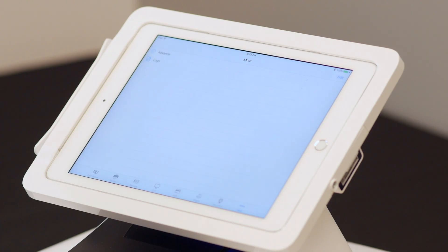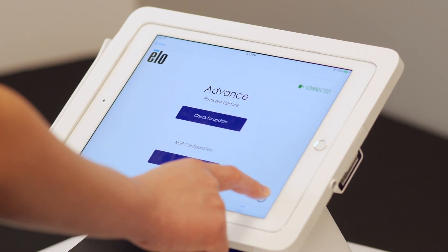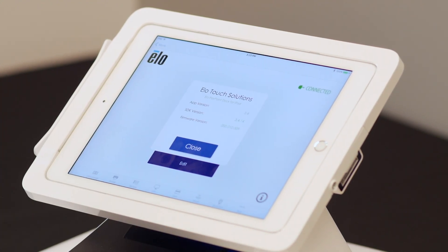The ELO Peripheral Test app also allows you to update your firmware and encrypt your MSR. To do so, click on the More tab and select Advance. To check your current SDK and firmware version, click on the Information button. If additional assistance is needed, please reach out to our support team at elotech@elotech.com.